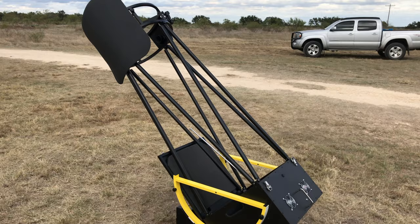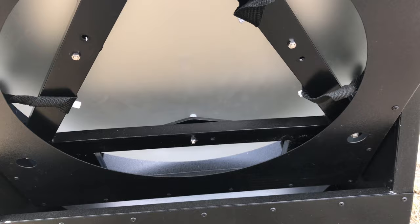That door there is actually the top of the mirror box, which closes everything in and protects your mirror — a very cool little feature.